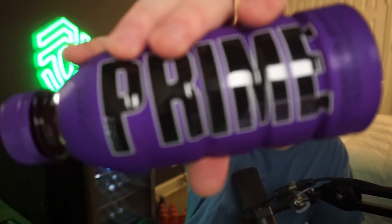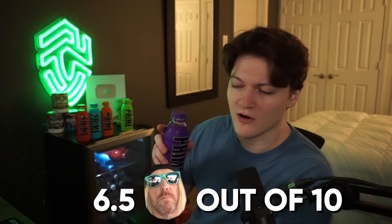Now onto Grape. I wasn't sure if I was looking forward to this one — I thought it might taste like medicine. I do like grape things but I can't remember the last time I had a grape drink. This has the least strong smell of all of them by far. It tastes like a purple grape Gatorade, a bit stronger, but nothing crazy like the first two. This is my least favorite so far — I give it a 6.5 out of 10.